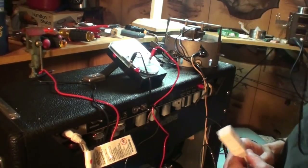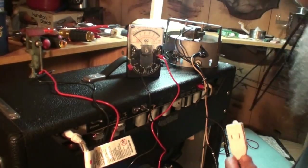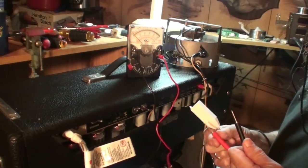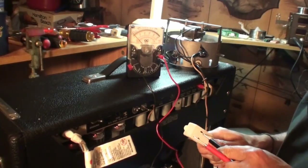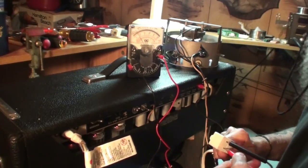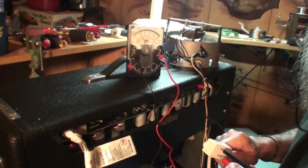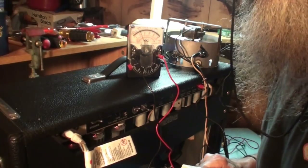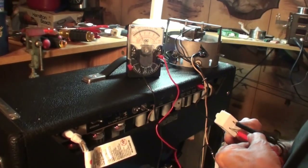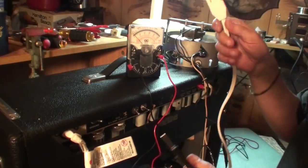I'll crank the volume down and let it warm up. I'm just going to stick the probes in the extension cord to check — yes, you can see the meter. I'm on the 500-volt scale and it's showing 110 to 120 volts. It does work, and it works with the amp on standby. So I'm going to go ahead and shut the amp back off and unhook the power.